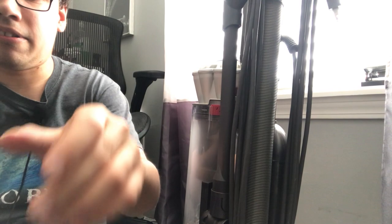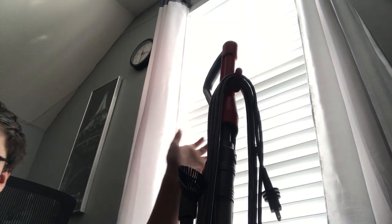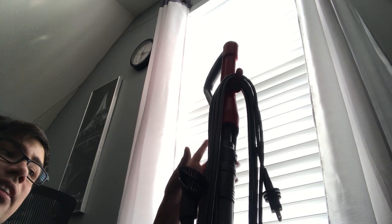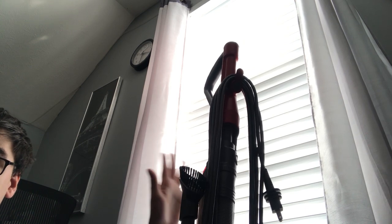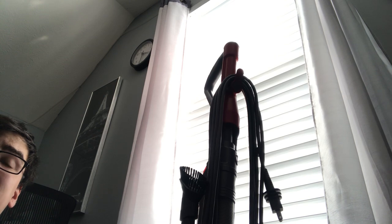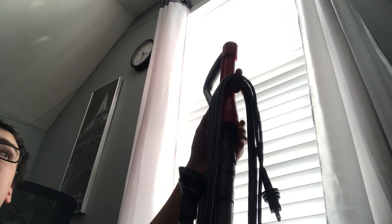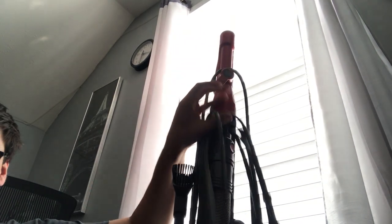If you're not getting suction or airflow from the hose or wand, this is what you're going to check. This was the reason this vacuum was thrown out, believe it or not. I think throwing away a vacuum cleaner because it's clogged is a huge mistake — especially with an expensive one like this, a $400 machine. Make sure your vacuum cleaner is unplugged before doing any maintenance or service on it.